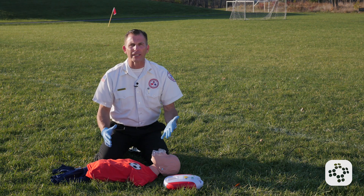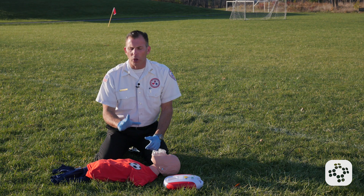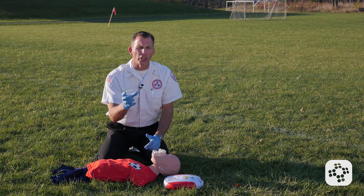When the AED arrives on scene, the very first thing that we do is we turn it on. There's one thing we need to note though, and that is there are sometimes two different size pads in the AEDs — one's for adult and one's for infants or children.